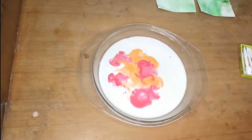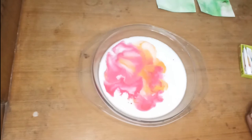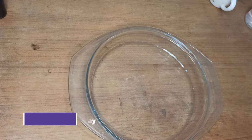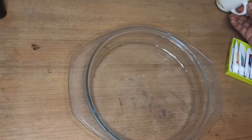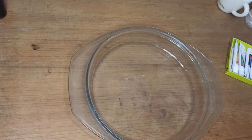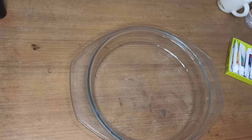Hello everyone, welcome to Kitsy Bitsy by Jitashi. Today I am performing one more activity which is super easy and super satisfying. For this activity I am using a tray, watercolors, milk, and dishwasher. You can also use food colors instead of watercolors. Let's get started with the activity.